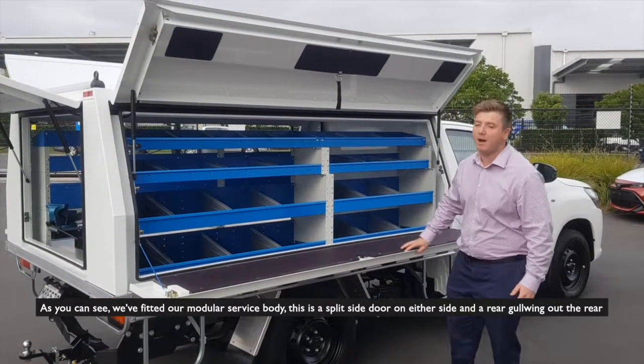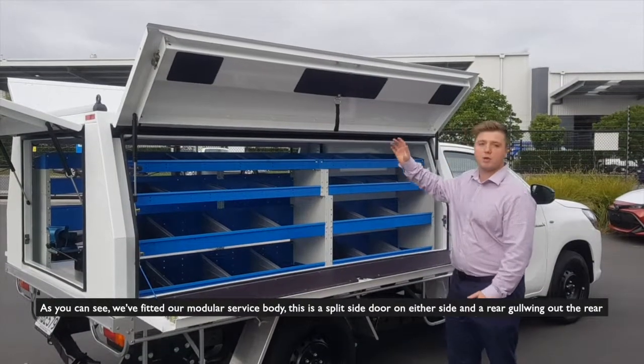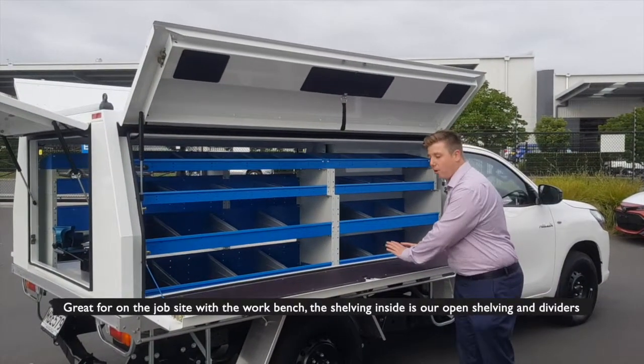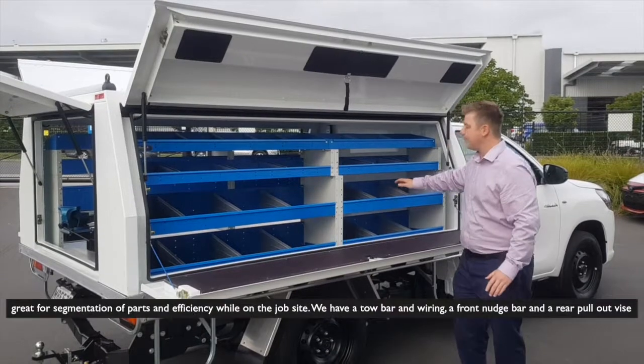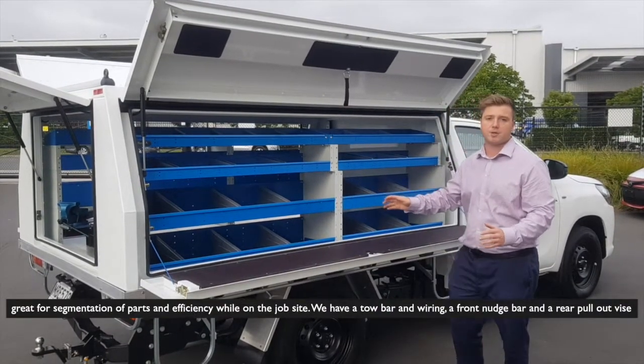As you can see, we've fitted our modular service body. This has split side doors on either side and a rear gull wing. Great for an on-the-job-site workbench. The shelving side has open shelving dividers, great for segmentation of parts and efficiency on the job site.